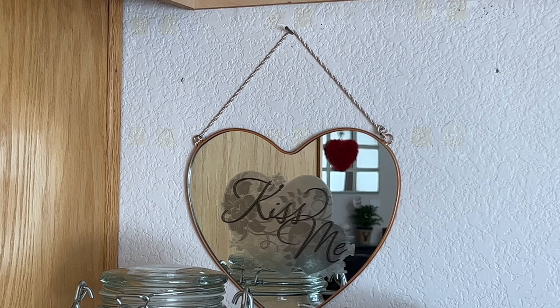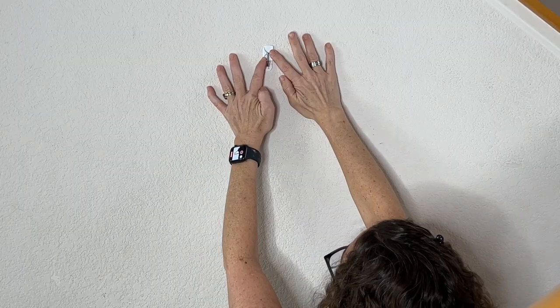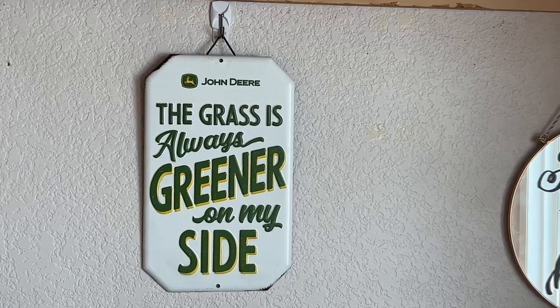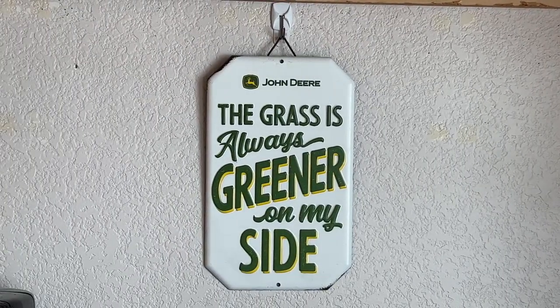Now let's talk about artwork. If you have a blank wall but don't want to put nails in — maybe you're renting — just use a command hook. Place the command hook on your wall space and add any decor you want. Here's an example of a wreath I made; you can find that tutorial on my blog and YouTube channel. You can also hang up plenty of other artwork with this simple idea.